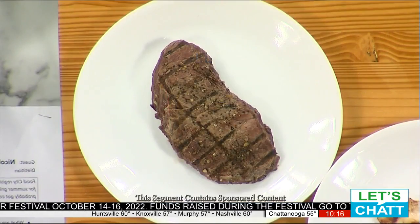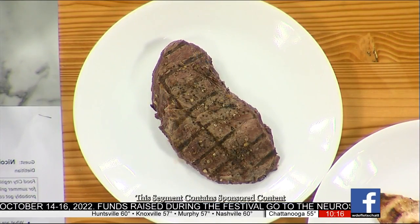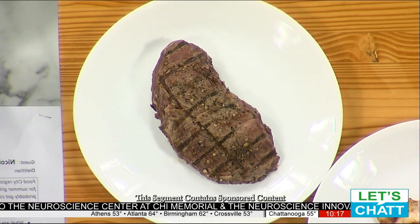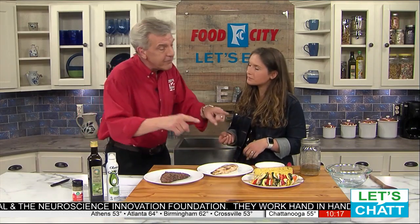Easy to prepare indoors or out — where do we start? When a lot of people think about grilling, the first thing that comes to mind is steaks and protein. As dietitians, we want to talk about nutrition and heart health, and red meat often gets a bad reputation for not being the most heart healthy. But in reality, it does have a lot of beneficial nutrients — protein, iron, zinc, and B vitamins as well.